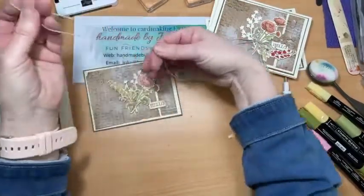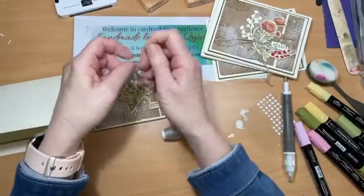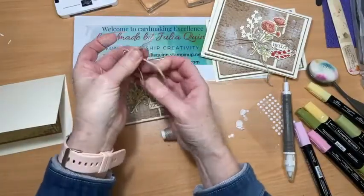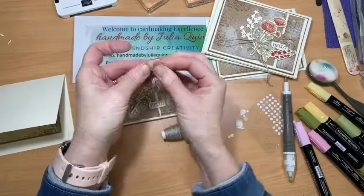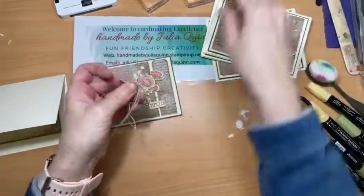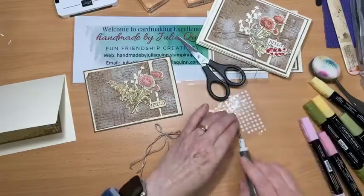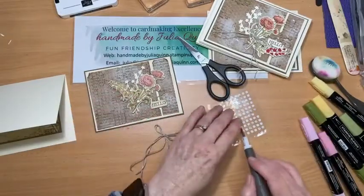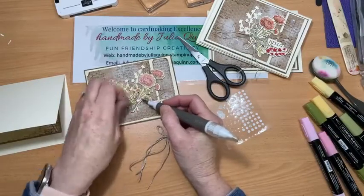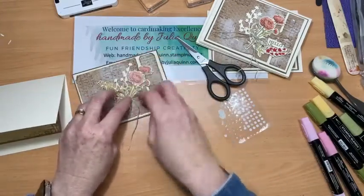All right, almost done — now we want to do a linen thread bow. For the linen thread I like to double it over because it just gives a much more luxurious bow. Pull it down, there we go — then snip my tails. I'll use mini glue dots for the linen thread, just put a couple on here, peel off and there we are.